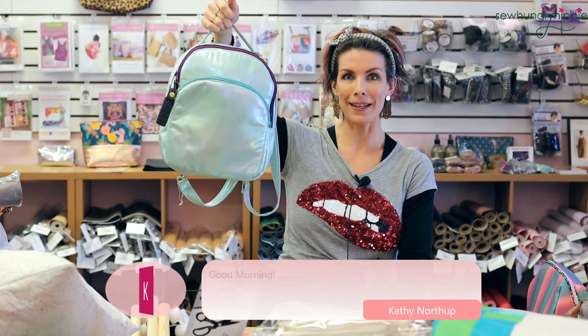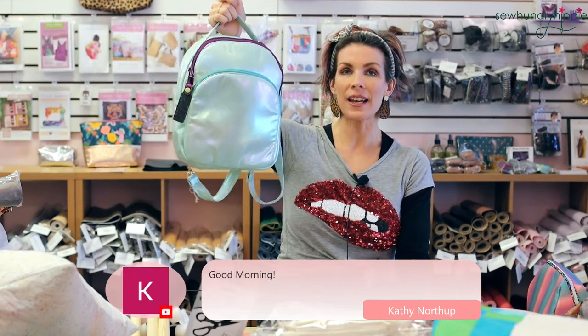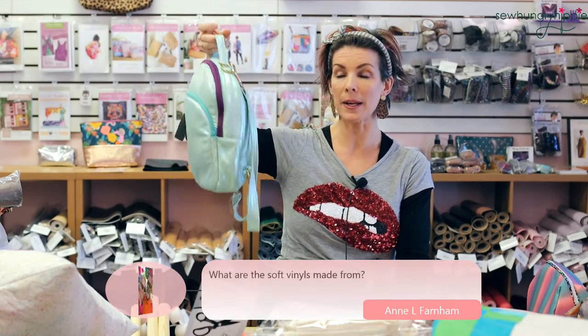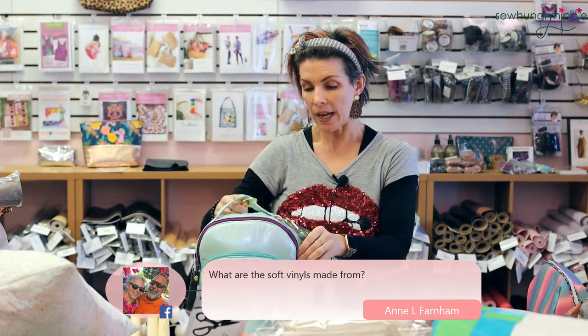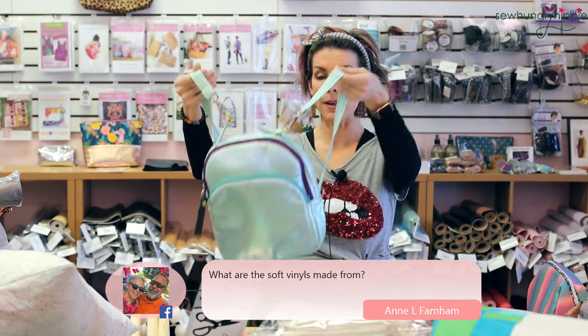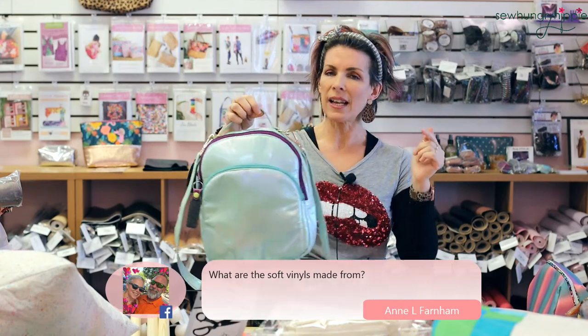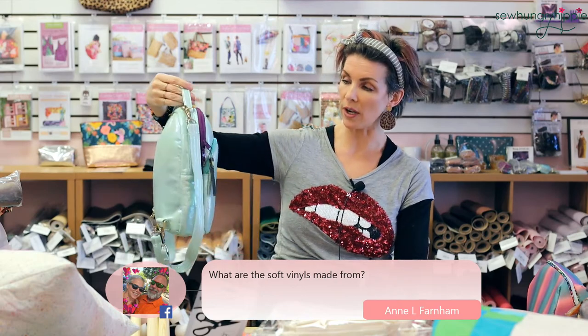This is a backpack by Sincerely Jen — I forgot the name of the pattern but I made it in all soft vinyl and used foam interfacing on all the pieces except the straps. If I had to do it again I would put foam in the straps too. I did have a live session where I showed how I put foam in straps.